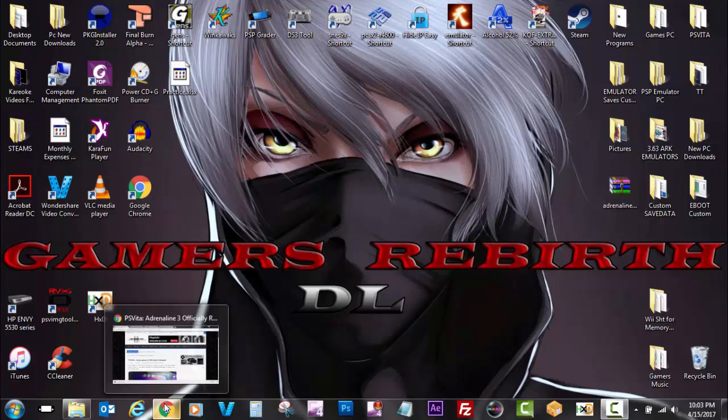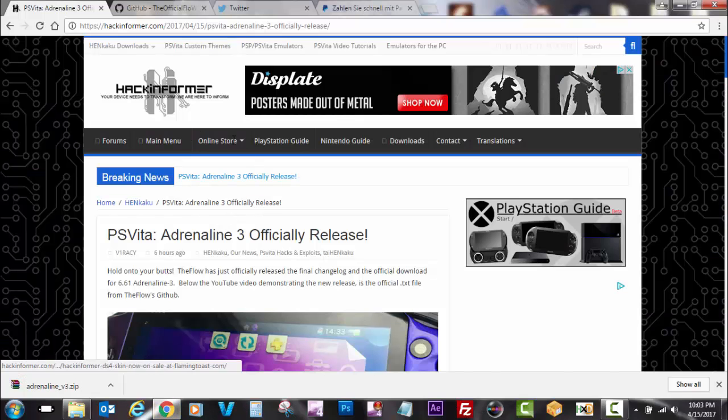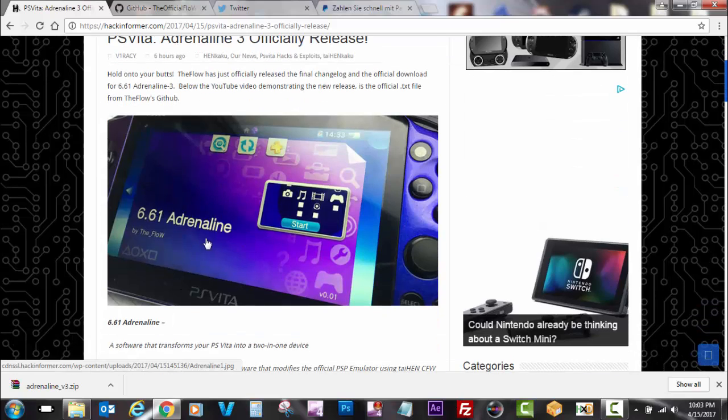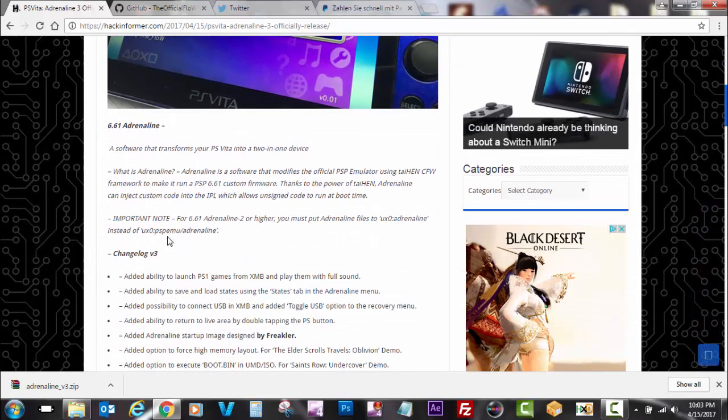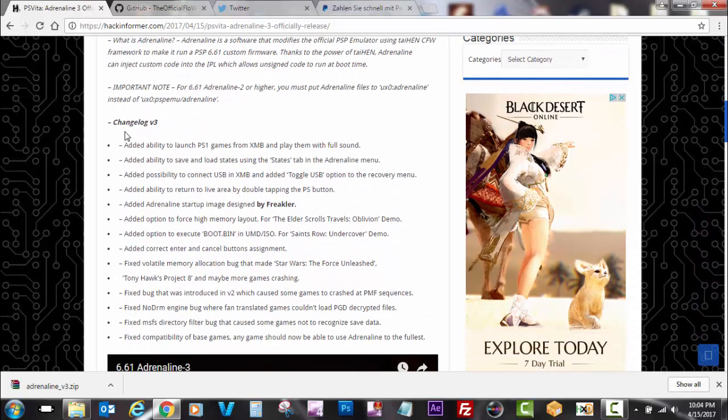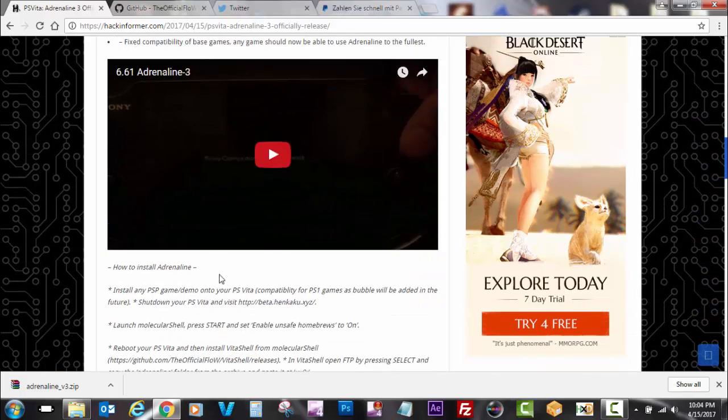Shout out to Hack Informer — they come out with great news and articles. I'll leave the link here so you guys can read more on what the new update brings for 3.60 users. There are a lot of major changes. One great one is the ability to use USB within Adrenaline — we'll see that example. They also show how to install Adrenaline, so it's a good tutorial to check out.